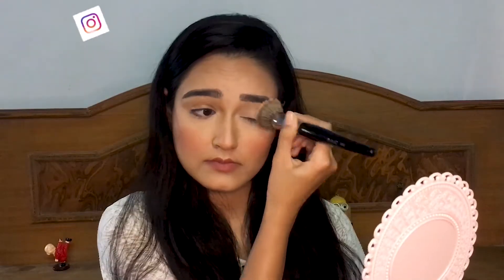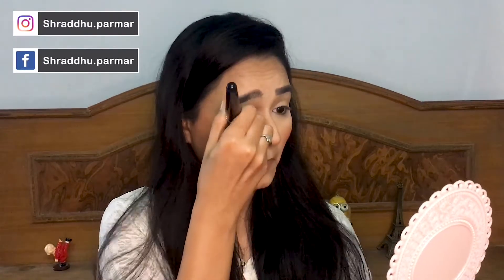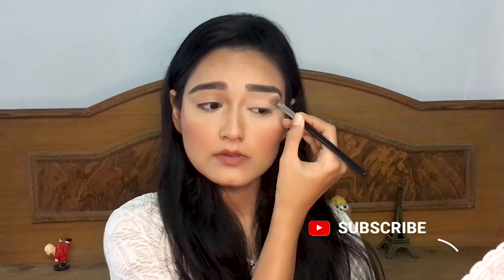I have already done my face makeup so let's quickly get to the eye makeup. First, to conceal my eyes I took the foundation brush with some product on it and applied it on my eyes. Then I'm powdering my eyelids because I have oily eyelids — this step will mattify my eyelids and prepare them for the eyeshadow.